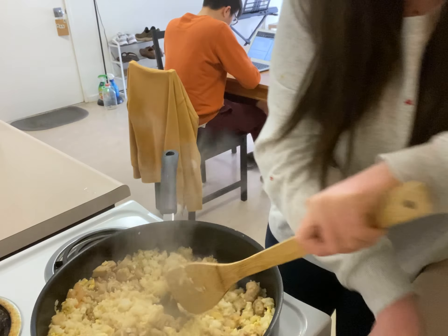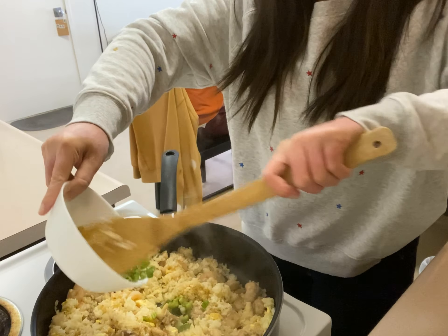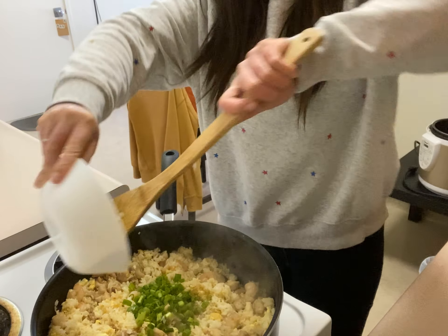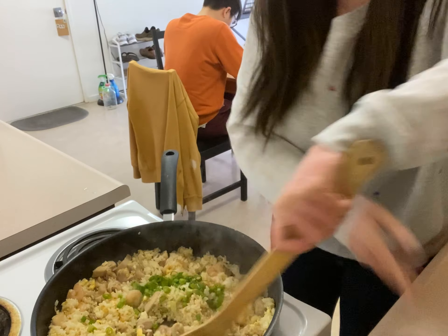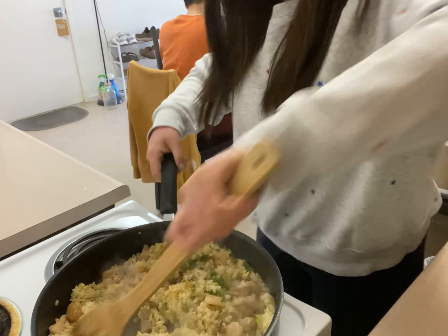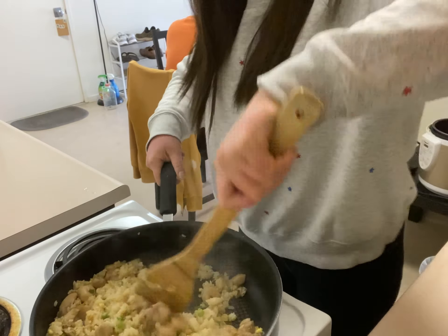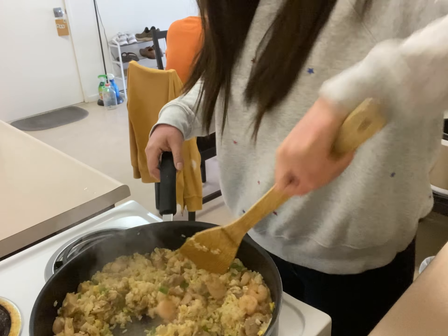After you mix it well, you can add my favorite ingredient — the green onion. Add all of it and then turn off the heat. Mix it well.